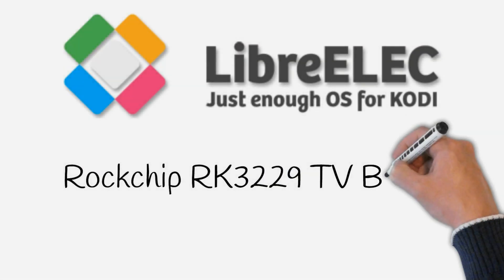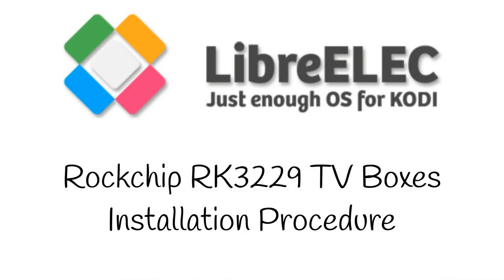I'm not going to beat around the bush and go on about it. Let's get LibreELEC installed onto your Rockchip 3229 TV box.